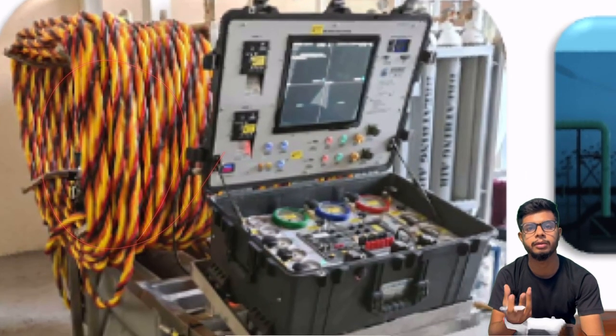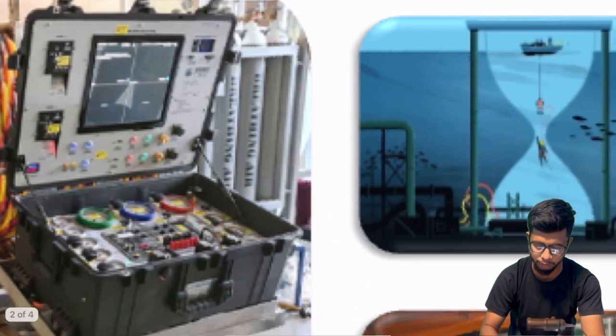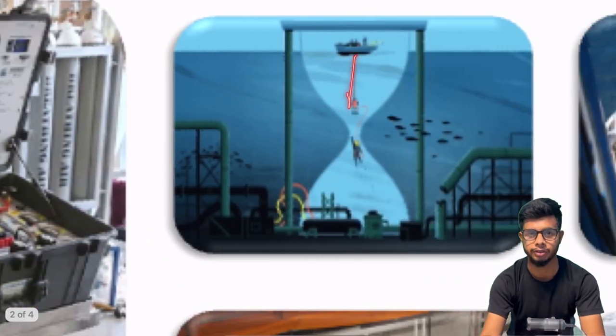These are called umbilicals — basically a bunch of cables. You have oxygen as well as hot water, and all the things required to support life within the ocean. All of this is transported from the dive support vessel to the divers.